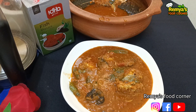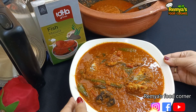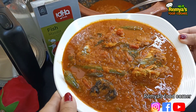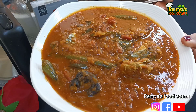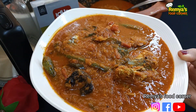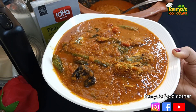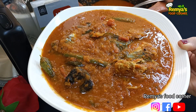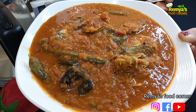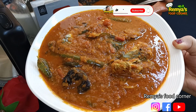I am going to show you how to eat fish sauce. If you want to eat fish sauce, you will be able to eat fish sauce. Please like and comment.